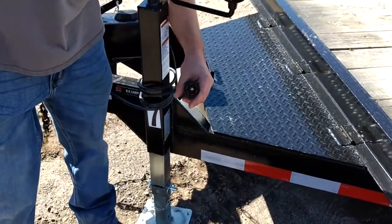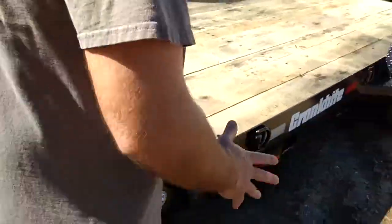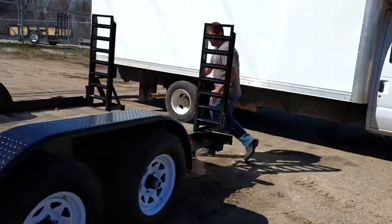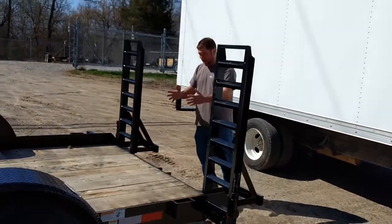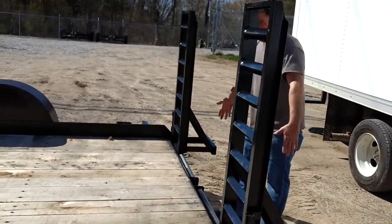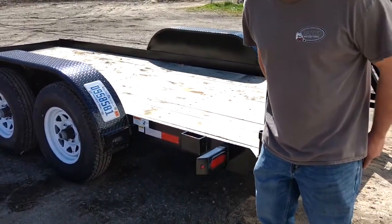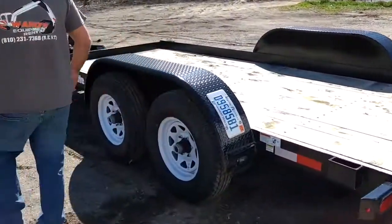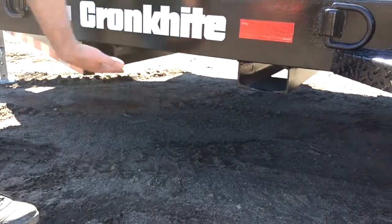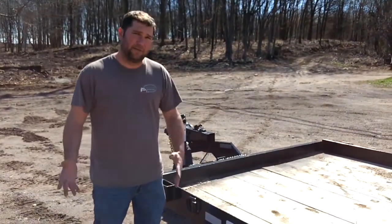These do have a standard 7-pin wiring harness and they're 80 inches wide. These ramps do adjust in and out here. If you have a machine that has a wheel width that is not quite as wide as 80 inches — which is the exterior here — these ramps have the ability to slide in and out. They also have fork pockets right here, so you can actually take your skid steer forks and put them right in the side here, which gives you a little bit more space if you're towing something like a skid loader with forks and a bucket simultaneously.